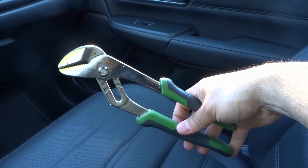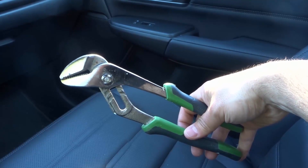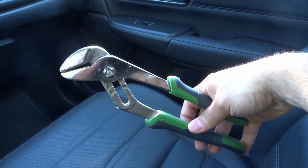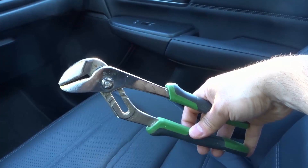Hey everybody! I'm here today to show you how to use Channel Locks! In this video I'll be going over a simple tutorial and showing you how to use this amazingly useful tool. Alright, let's get right into it.